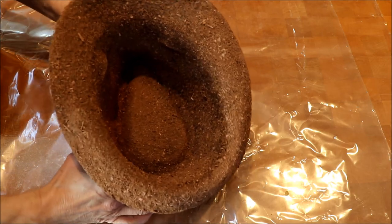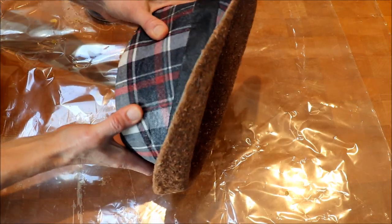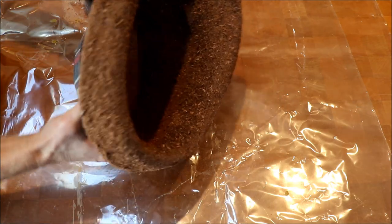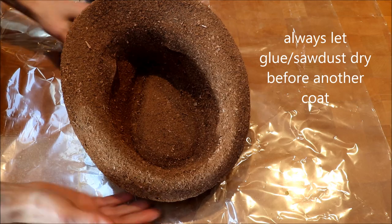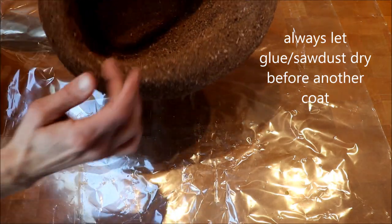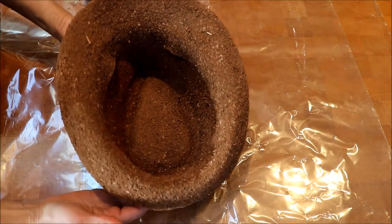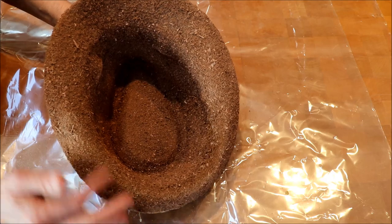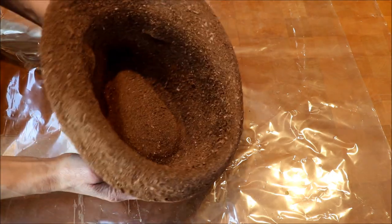I finally got the fourth layer of sawdust on here. It's very hard all the way around. I actually tapped it off outside and blew out some of the loose sawdust that was in there. Now I'm going to coat it with Varathane so no more of these chips fall out when I'm actually working on it, and then it will be done.